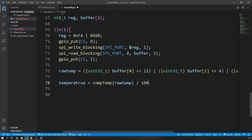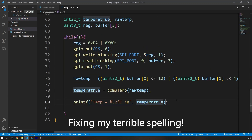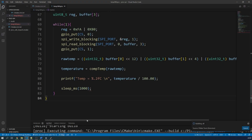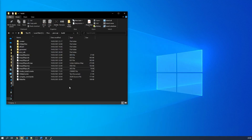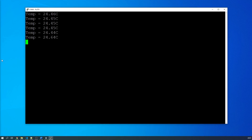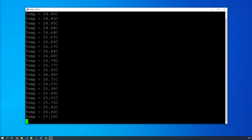The result is printed over the USB serial interface using printf, with a one-second delay between readings. Once the code is complete, we build the project and upload it to the Pico. Open your serial monitor — I use PuTTY — point it to the COM port your Pico is on, and set the baud rate to 115,200. You should now see temperature outputs change as you heat up or cool down the chip. Hopefully this video helped you learn the basics of SPI communication on the Pico. If so, please leave a like and subscribe, and feel free to leave feedback or requests in the comments below.